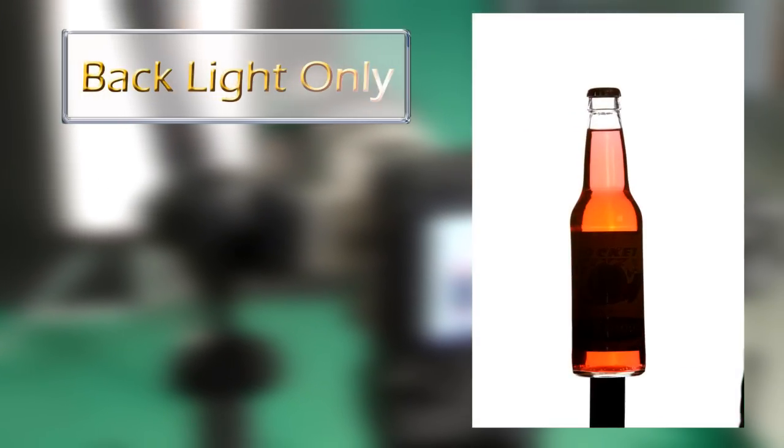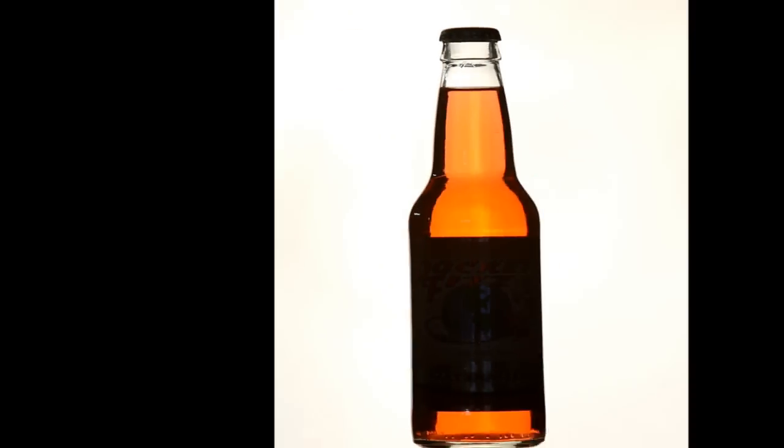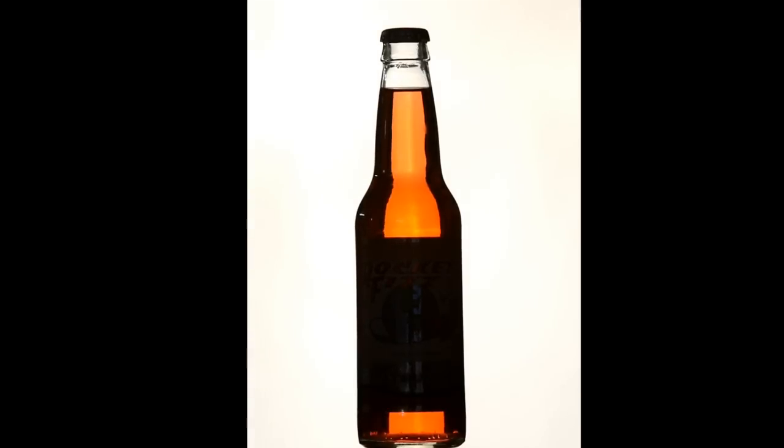That's excellent. We see a nice black line right and left, and we see a nice glow inside the bottle. Moving the back light closer or further away causes the black line on the side of the bottle to get larger or smaller. For this shot, we want that black line to be small so that there's a really nice glow inside the bottle.